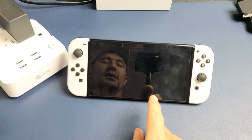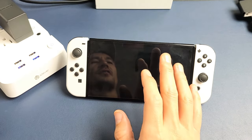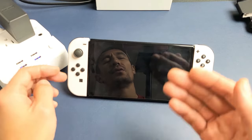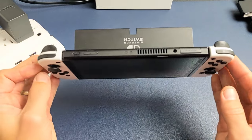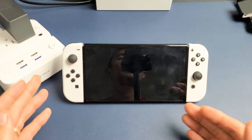So you have a Nintendo Switch OLED and you have an issue where you have a black screen. Even though you have a black screen, you know it's still on. Maybe you can hear yourself moving around, or maybe it's just totally dead — the screen doesn't come on, the Switch is not on, it's totally dead. I'm going to give you several options to get you up and running right now.